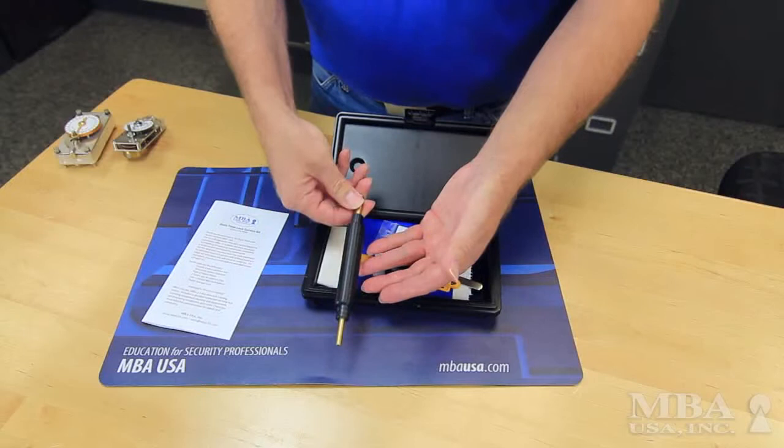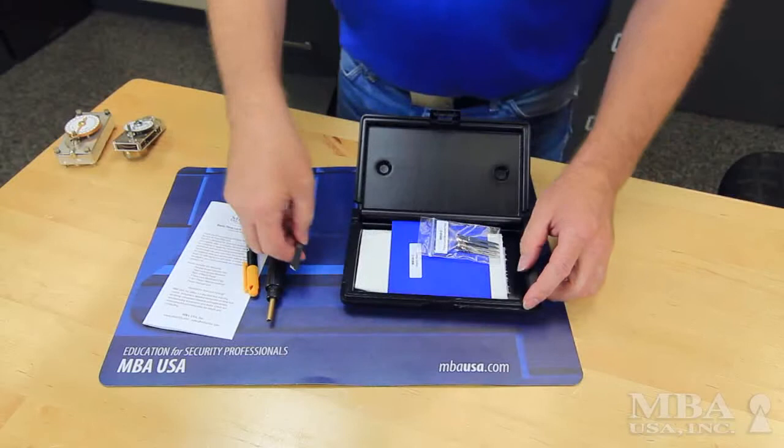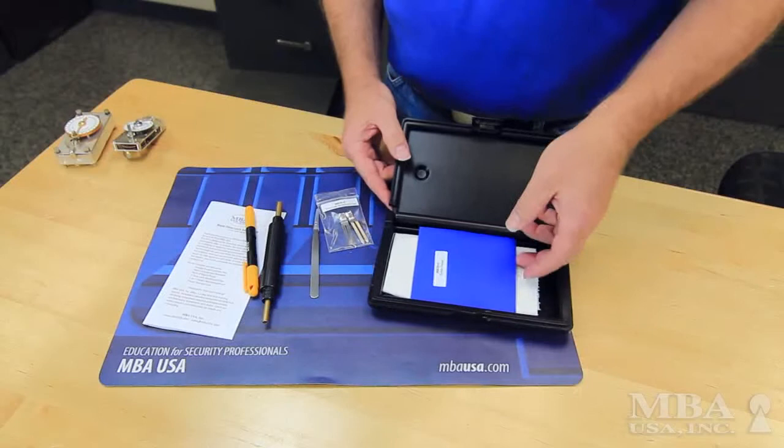The kit comes with an instruction sheet, a double-ended letdown key, a 4-in-1 pocket screwdriver, TimeLock servicing tweezers, and TimeLock movement clips.